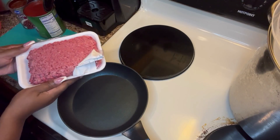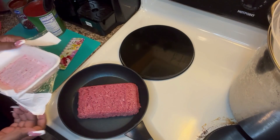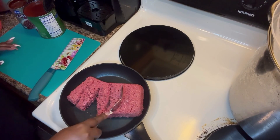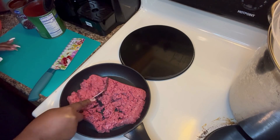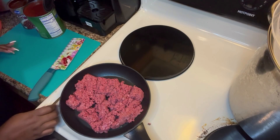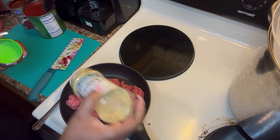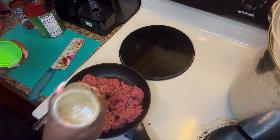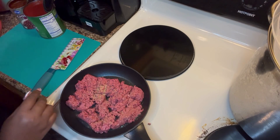First things first, we are going to brown our pound of ground beef, so we're going to put that into a hot skillet and go ahead and brown that up. We're going to add just a little bit of total seasoning to this while it's browning.